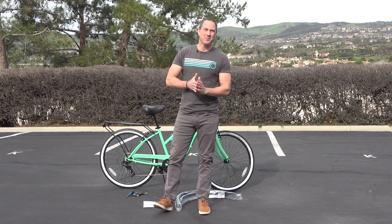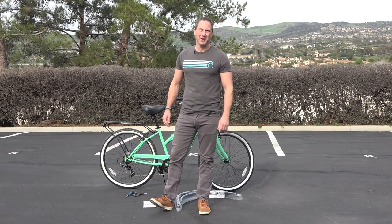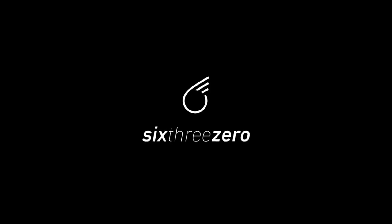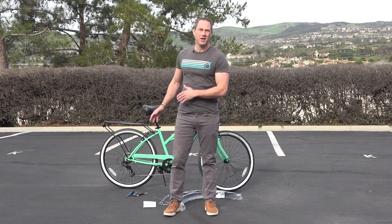Hey everyone, welcome to 620 again. Peter Kallrider here. Now we're going to install the fenders on your Around the Block.